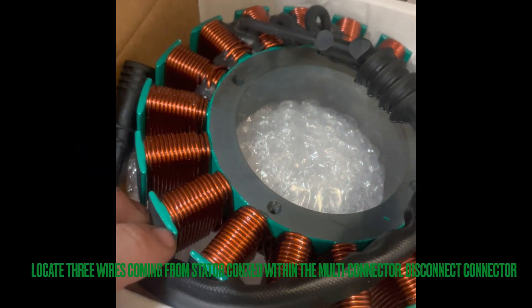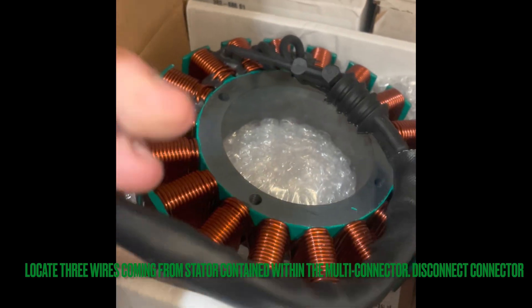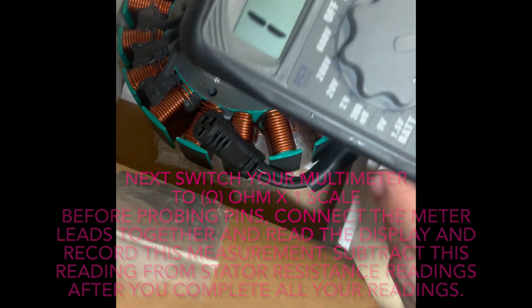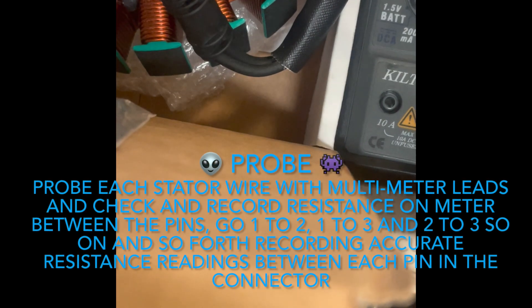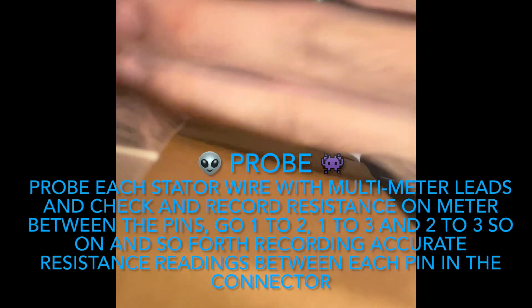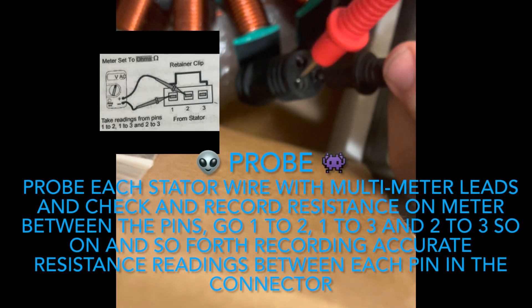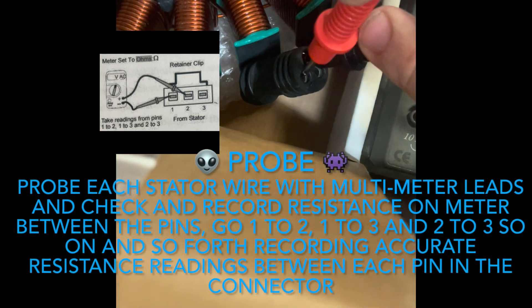First, locate the three wires coming from your stator, and within the multi-connector, disconnect that connector. From there, switch your multimeter to the ohm scale times one. Before probing the pins, connect the meter leads together and read and record the display. Subtract that reading from the stator resistance after completing all readings. Then probe the stator wire and record the resistance between each pin: one to two, one to three, two to three, and so on until you have all your readings.